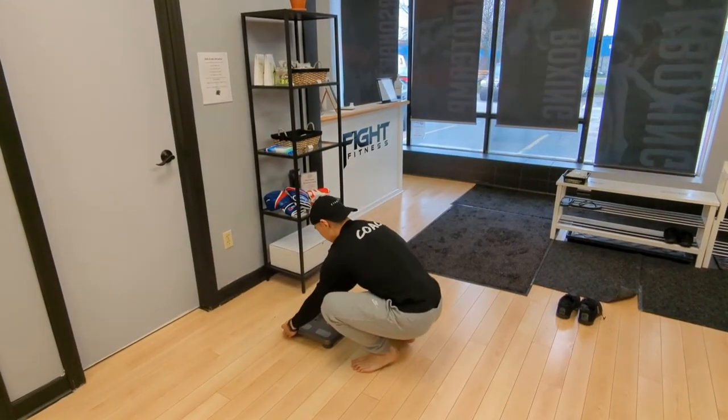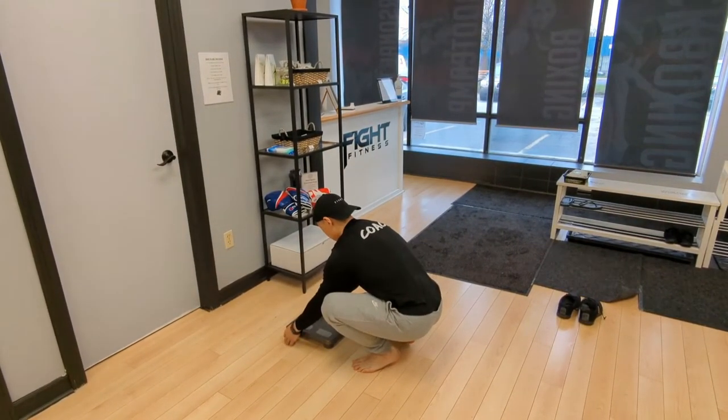When weighing in, ensure your socks and shoes are off and wear as little clothing as possible.